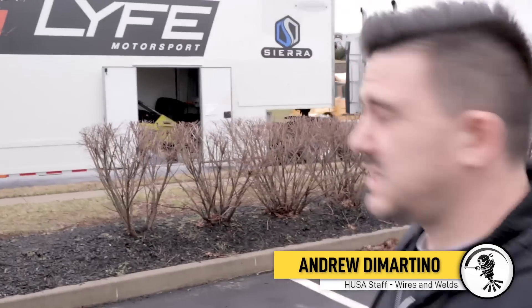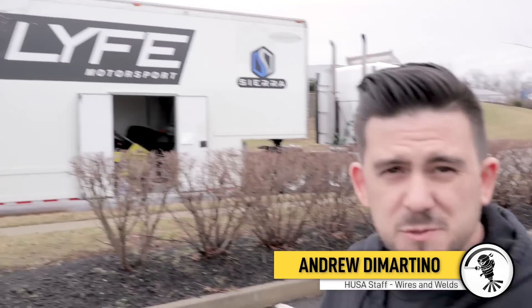There's a thing here — it's a cool thing. Life Motorsports has a wicked fast GTR, but that's not it.